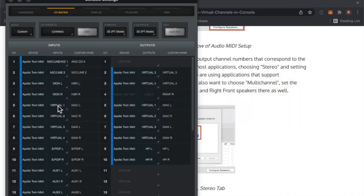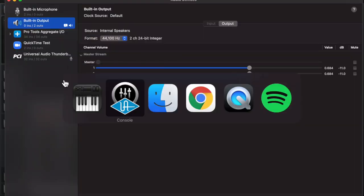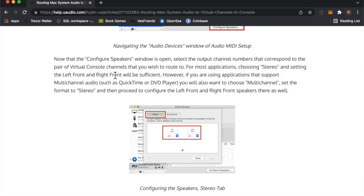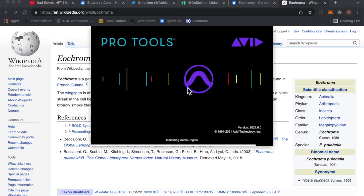Eochroma is a genus of moths in the family Megalopigidae. It contains only one species, Eochroma pulchella, which is found in French Guiana. The wingspan is about 29mm.